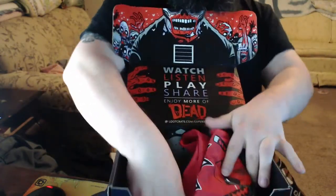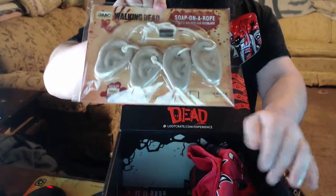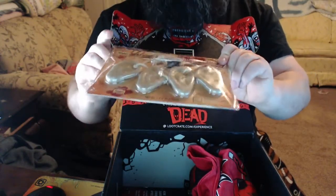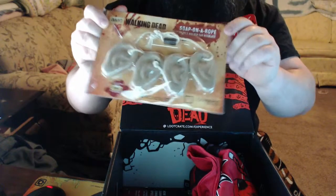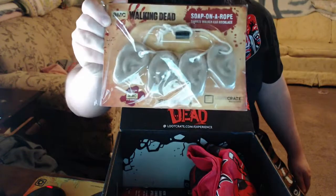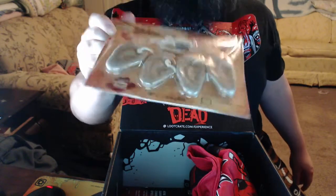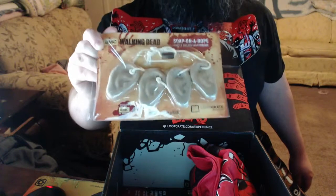You talk about taking dog tags? How about we get the Walking Dead string of ears! Time to show everyone we mean business. You thought Daisy was bad, you thought H1Z1 battle royales were bad — in real life we got ourselves soap on a rope! We got four ears, guys, some real soap. I bet I could scare the wife leaving this in the shower!